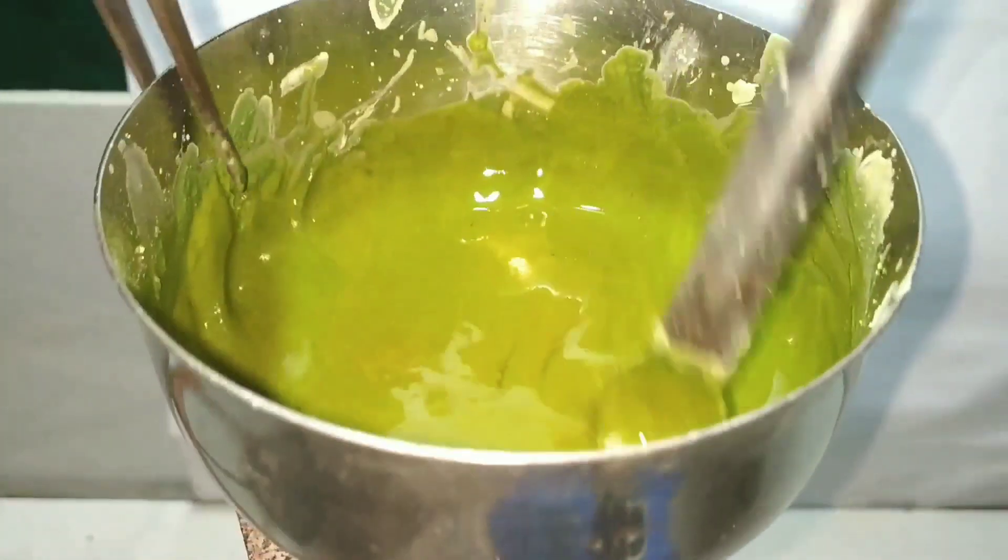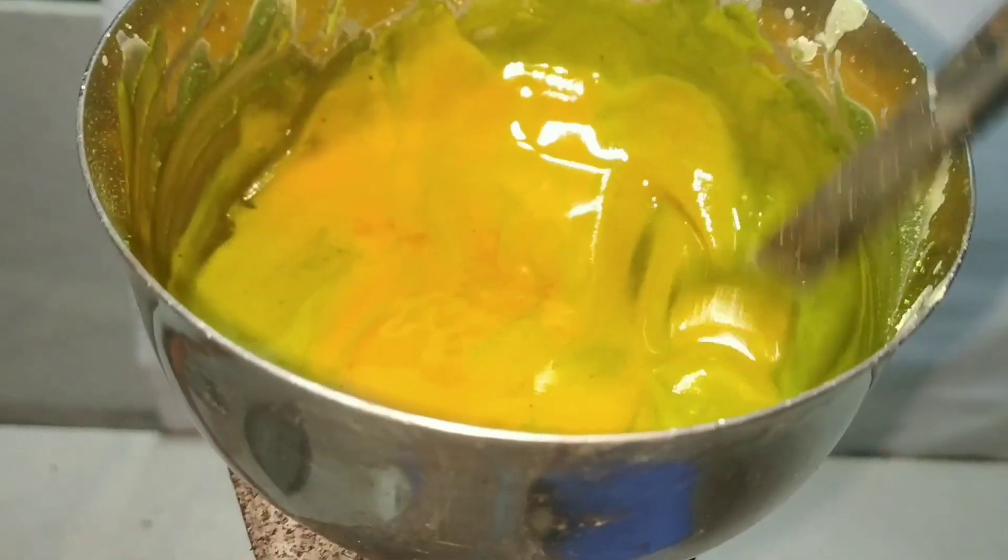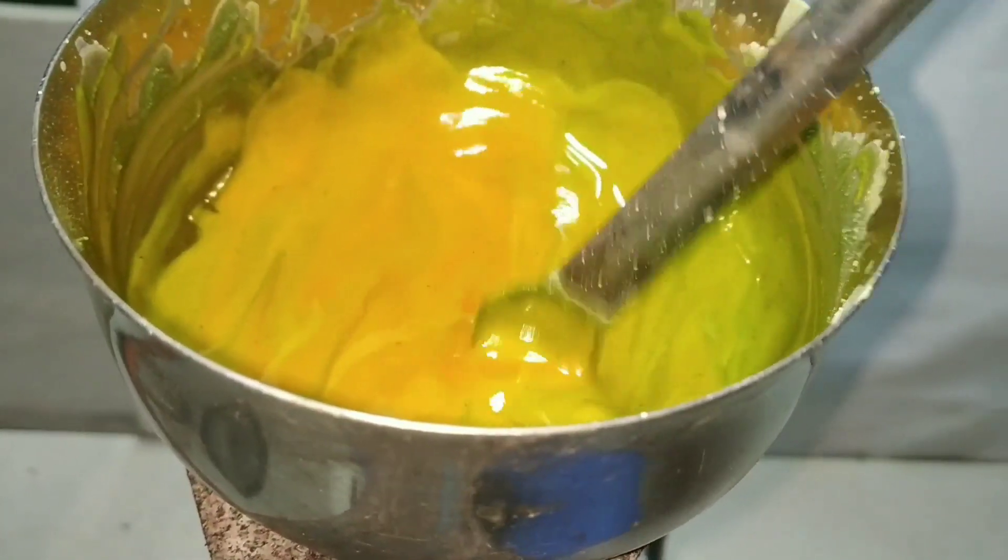By 20 minutes, the reaction mixture has become a yellow paste, and now we put off the flame and let it cool.